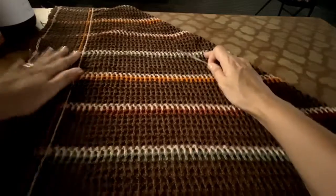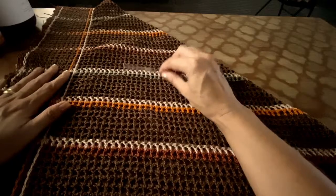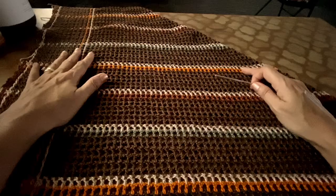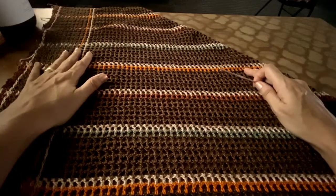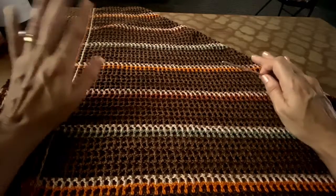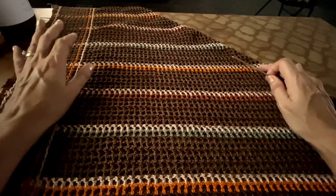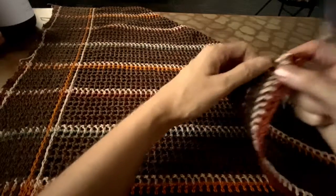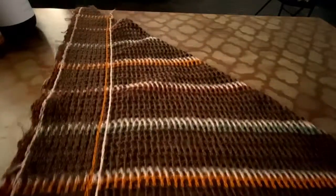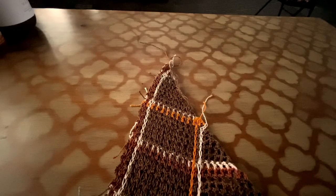And then I continue — reddish brown, orange, and green. So this is the first part. Again, 32 inches chain, and into this foundation chain you are going to work in squares. Remember? One double crochet, skip one chain, one chain, and one double crochet. And you are going to decrease in one side until you have nothing left. Okay, so this is the end of part one.